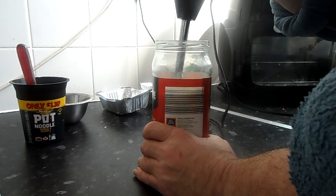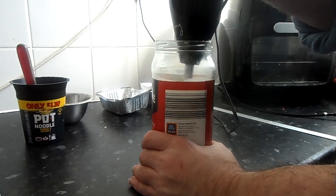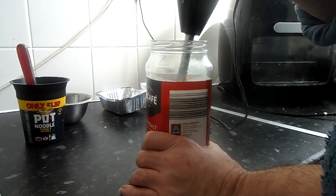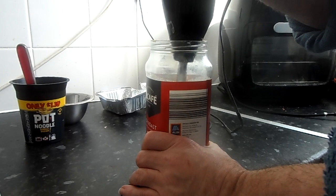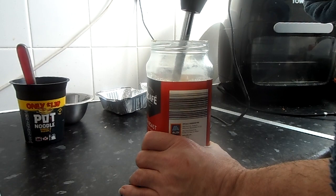Bringing it up to make it rise so you get plenty of air in it. And then after that, turn it on to the high speed and do this again, raising it a little bit more.